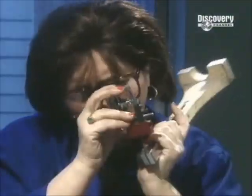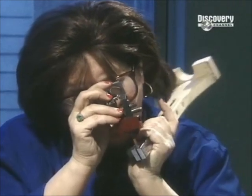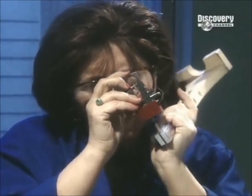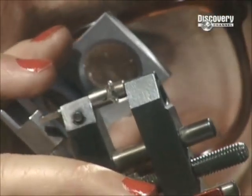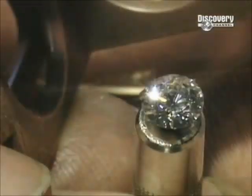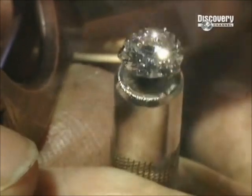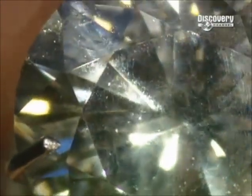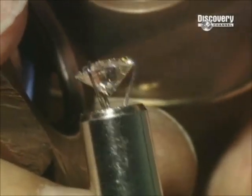Diamonds are weighed using a measurement called carats. One carat weighs 0.2 grams. Polishing a one-carat diamond can take three or four hours. When it's done, they boil it in acid to remove any debris or residue. This finished diamond has 58 facets, and it's called a brilliant cut — by far the most common style, dating back to the 1600s.